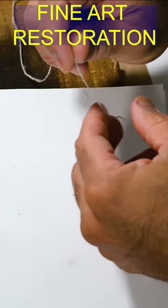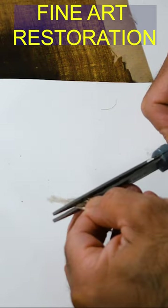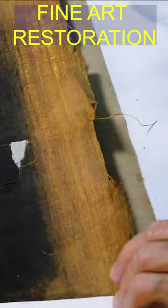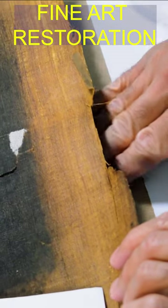To fix this big tear I'm going to use a technique called bridging. The bridging technique consists of joining together both sides of the tear with very small canvas threads that are glued together with an adhesive.